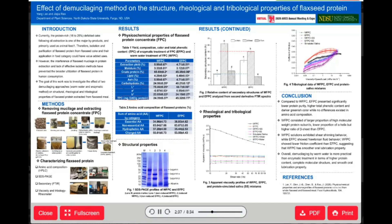What did we find? First, let's look at the physicochemical properties of the flaxseed protein concentrates. As you can see from Table 1, removing gum using warm water led to significantly higher protein extraction yield than using enzyme. Compared to WFPC, which has a high protein content of 65% and a light greenish color — which you can see from the powder picture in the method part —